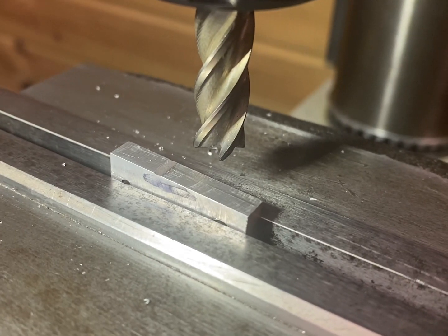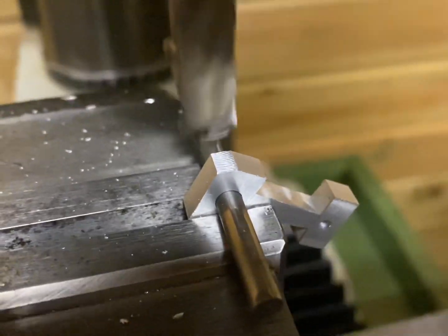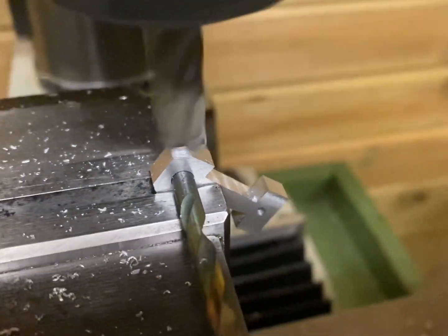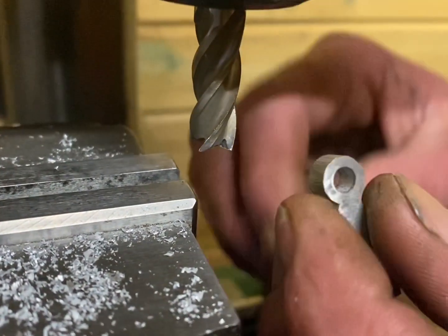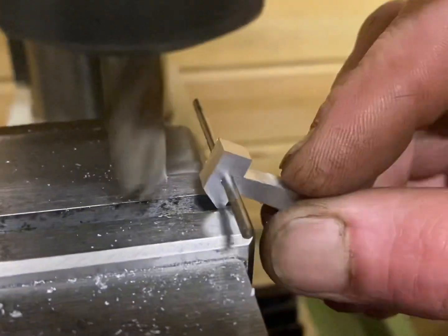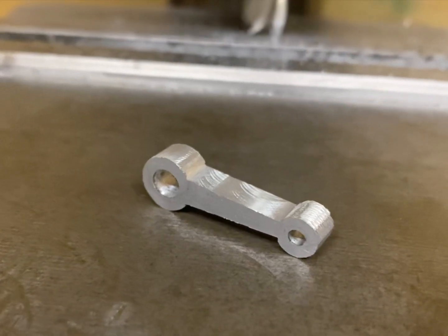With the holes complete, the next step is to start shaping the conrod. That's the conrod roughly cut out — all that's left to do is to polish the machine marks out.